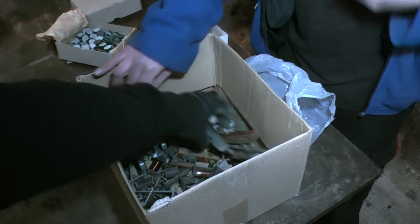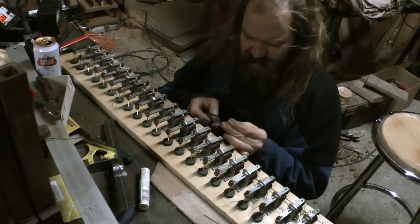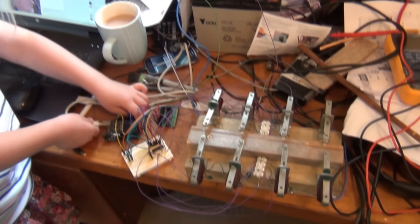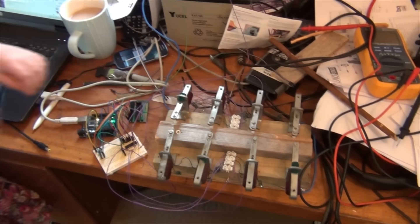Having built the wind chest, we needed a way of controlling it, and that's what you see here — the very earliest beginnings of what becomes the organ control system.